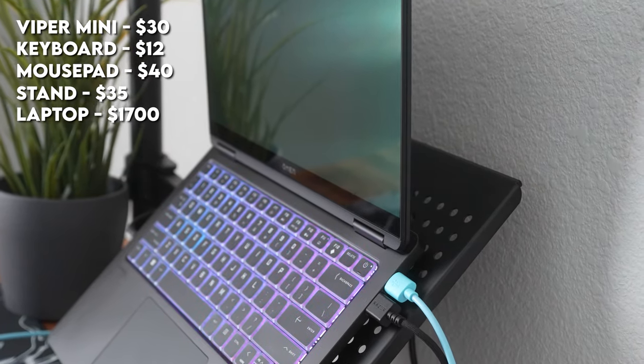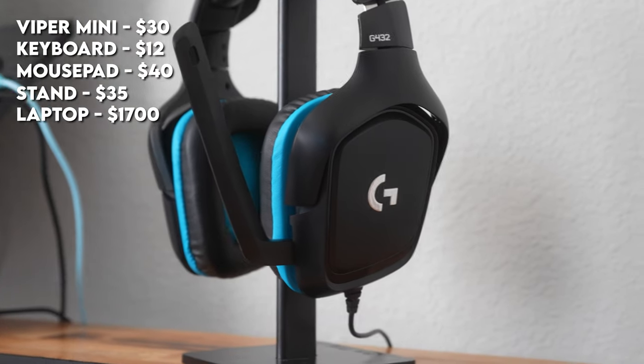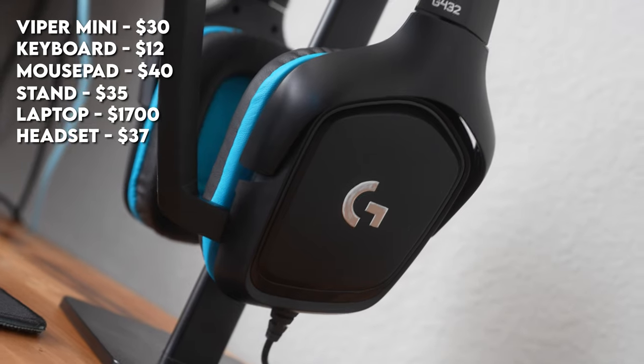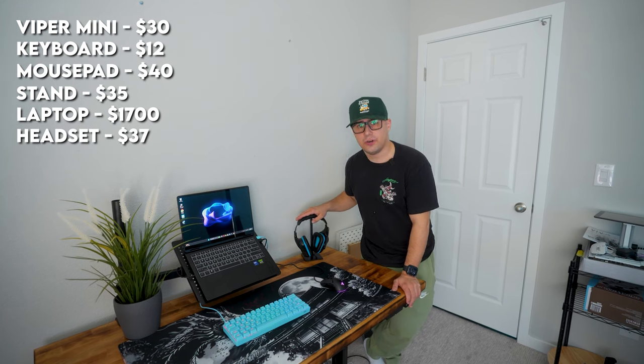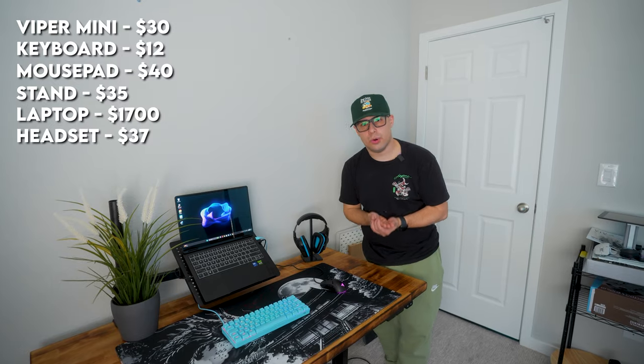The stand that the laptop is sitting on is $34.99 on Amazon, and the laptop itself is $1,699 — link in the description. For the headset of choice I went with the Logitech G432S. This headset has been tried and true in a lot of my budget setup videos. I bought this headset for $37 and I think it has amazing sound quality for what you get.